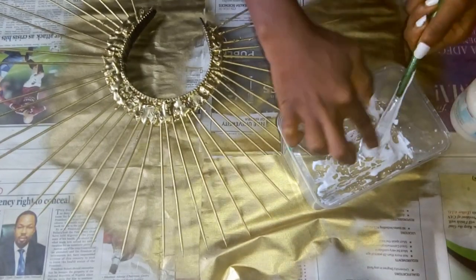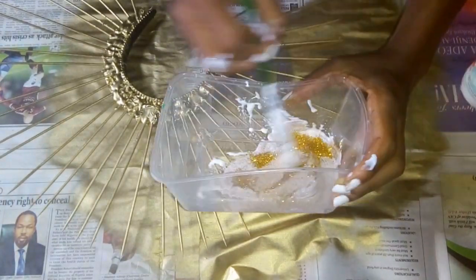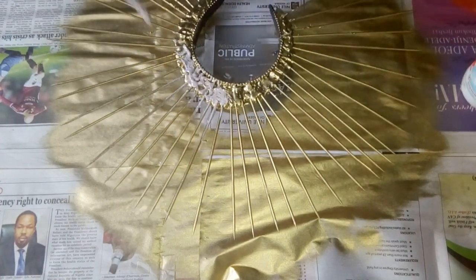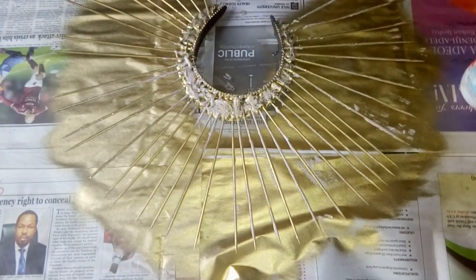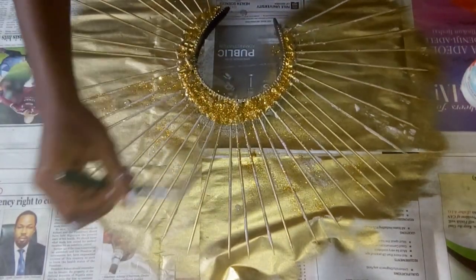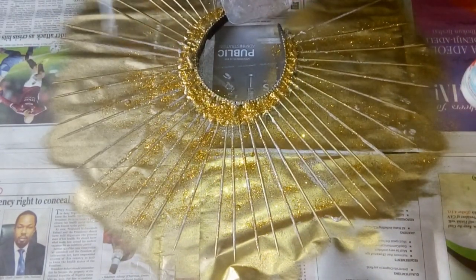After it was dried from spray painting, I made a mixture of glue and gold glitter. I painted the glue and gold glitter mixture on the sticks and on the headband too. Then I sprinkled glitter all over it.